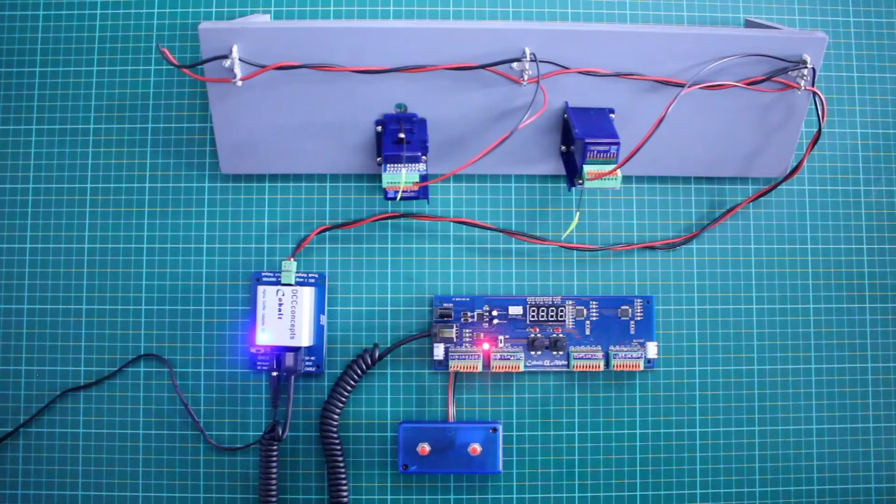Assuming it is a new point motor, it will have a default address of 1, so selecting the first input will now move the motor where it will now stay in its chosen position — left or right.